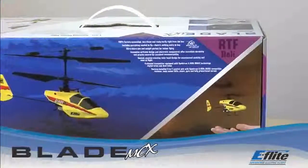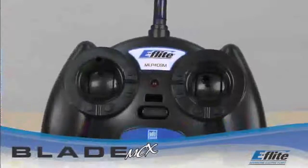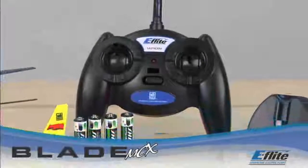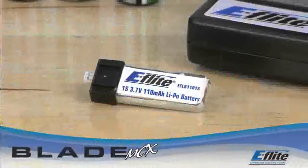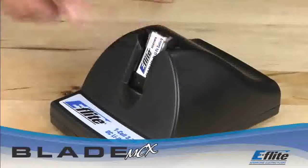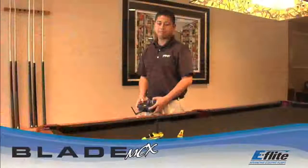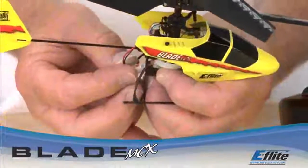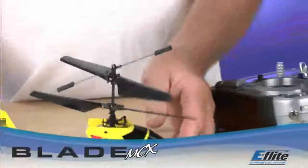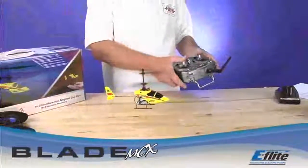The Blade MCX is available in two levels of completion: the ready-to-fly and bind-and-fly versions. The ready-to-fly version includes a four-channel 2.4 GHz DSM-2 radio system, rechargeable one-cell LiPo battery, AA battery-operated LiPo battery charger, and an instructional manual. The bind-and-fly version has everything except the transmitter. If you own a DSM-2 transmitter, all you need is the bind-and-fly version. Spectrum DSM-2 technology allows you to bind the transmitter to the MCX and get flying quickly.